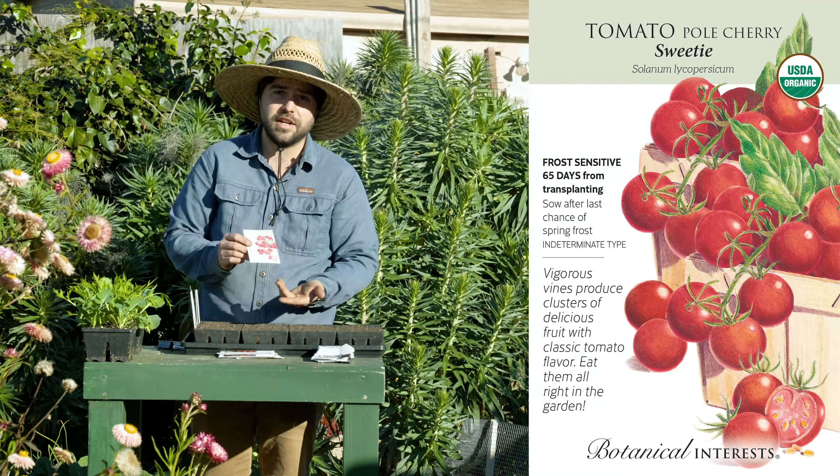Before we get to the big beefy slicing tomatoes, I'm actually going to be mixing it up this year with a selection of determinate tomatoes. All of these come from Botanical Interest. I'll quickly read off the variety names: Mound Merit, which has apparently excellent flavor; Ace 55, which has a lower acidity; Italian Roma, a classic Roma-style tomato great for making sauces; and Supremo, which is another Roma-style tomato, again great for sauces.